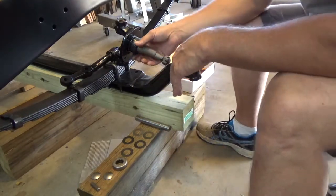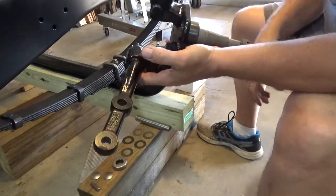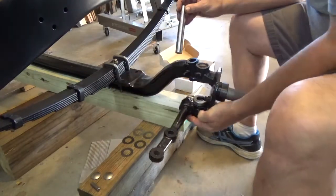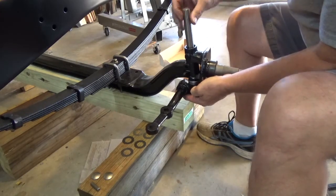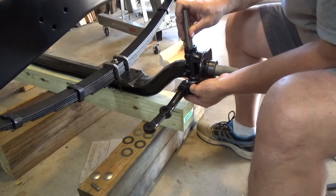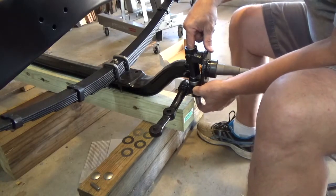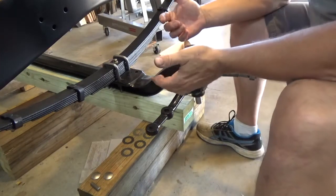With that, we'll go ahead and begin putting it together. I've got my steering knuckle here — what I'm going to do is go ahead and put my thrust bearing on there, grab my kingpin, slide this up, slide the kingpin into the front axle, slide it all the way down. That's going to push it through and allow me some room to put the shims in place.